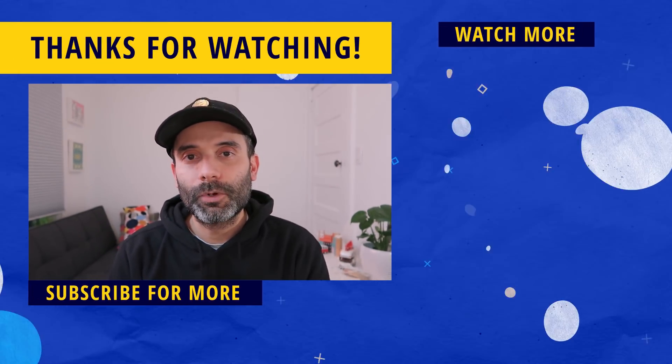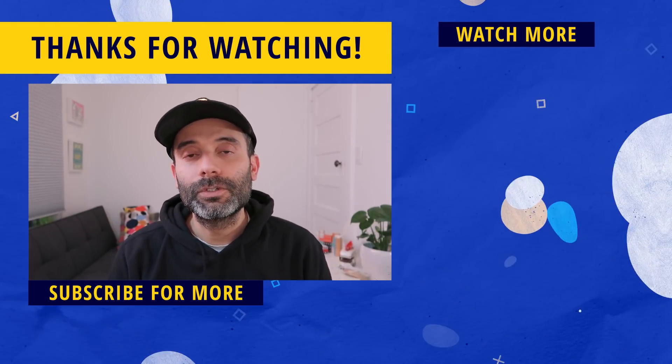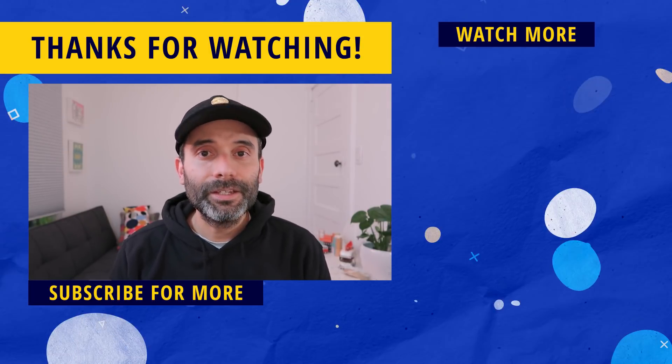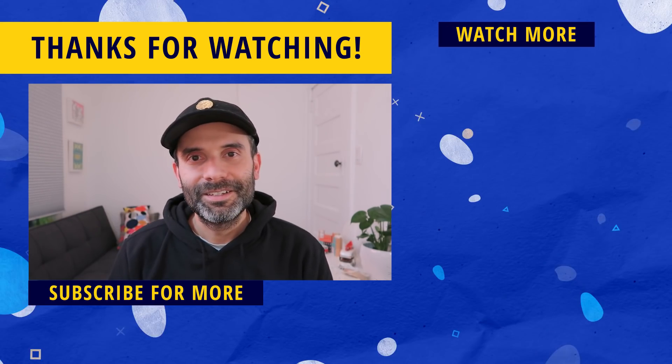That's it for this video! I hope you enjoyed it. A like would be super appreciated, and make sure to hit subscribe and the bell notification icon so you don't miss any videos. On the right side of the screen there's more Procreate content to help expand your skills. Thanks so much for watching — see you in the next one!